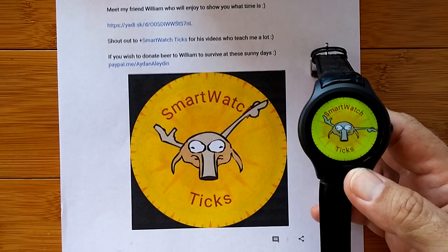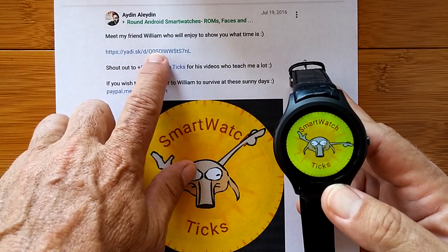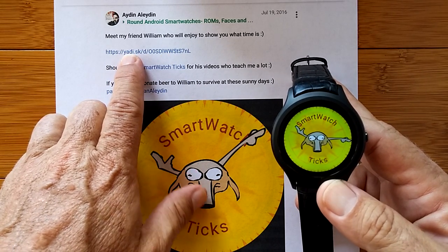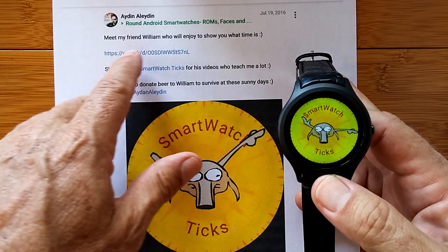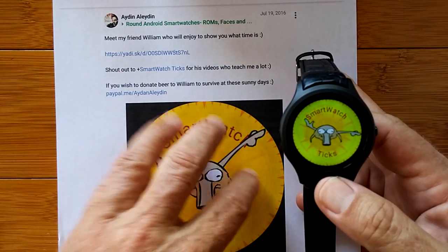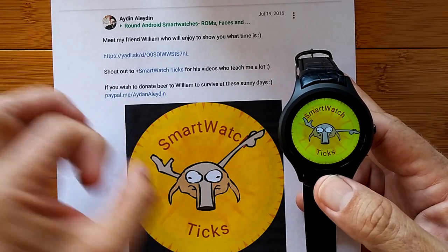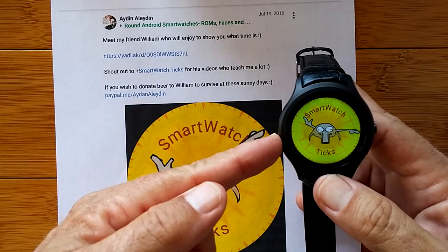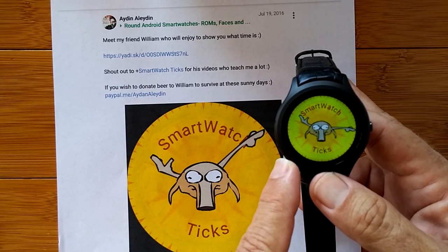If you like one, you simply go to that link, which pulls up the page — this is the page that comes up with William. It has a link that you click on, which takes you to a site or Google Drive that they may have set up. Wherever it is, it lets you download a zip folder containing all the parts needed to make that watch face work. You simply unzip that folder, put it in the clock skins folder in your watch, and boom — the watch face will show up.